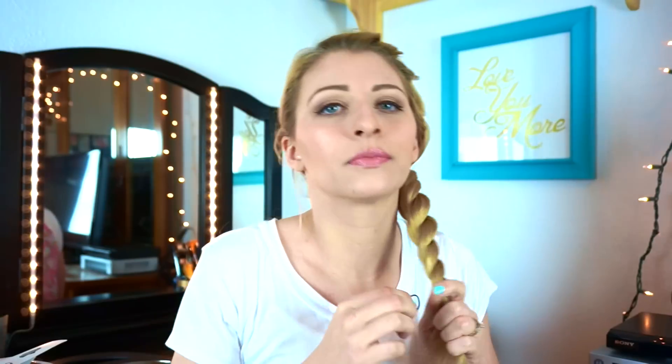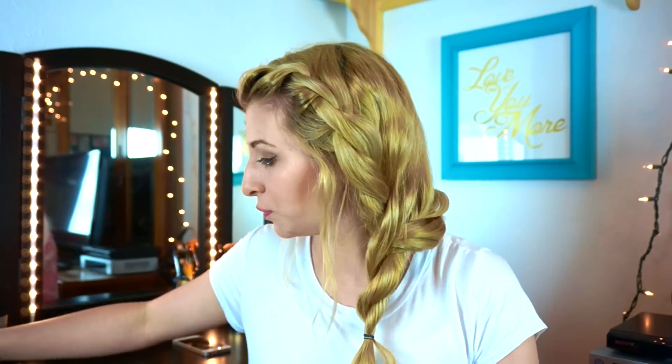Grab your handy dandy elastic and secure it. I'm just going to pull some pieces out from here and there. Now what I like to do is grab a few pieces out and down, grab another piece here. And since you were planning on looking cute but spent all your time on makeup and realized you had no time left, your curling iron should be plugged in — we're just going to curl these pieces.